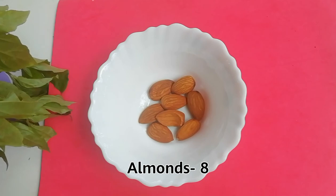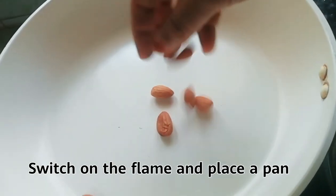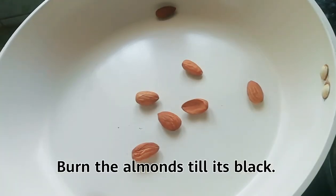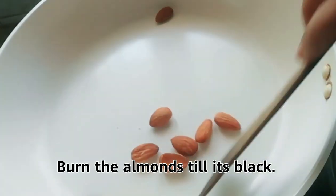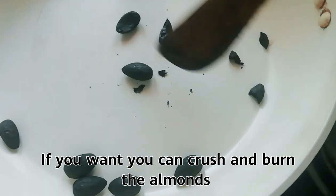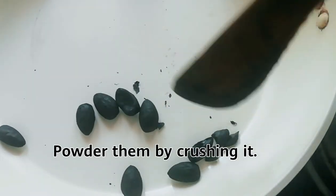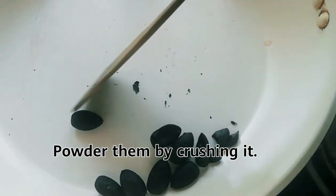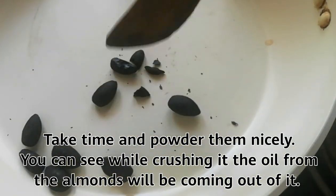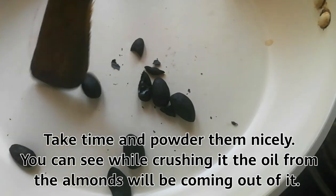For the almond method, you need eight almonds. Switch on the flame and place a pan. Burn the almonds until they are black. If you want, you can crush and burn the almonds. Then powder them by crushing — take your time and powder them nicely. You can see that while crushing, the oil from the almonds will come out.